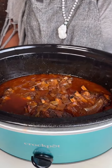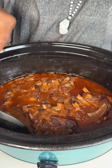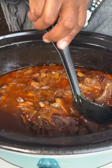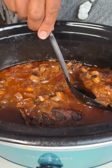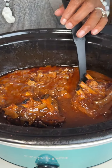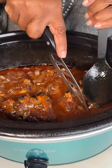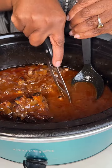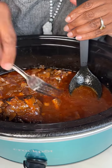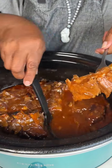Barbecue crock pot ribs — let's see how they turned out! The onions cooked down beautifully, and the ribs are just pulling back off the bone a little, which tells us they're really tender. I'm going to pick out one pretty rib — I'm being picky — okay, we're going with this one.